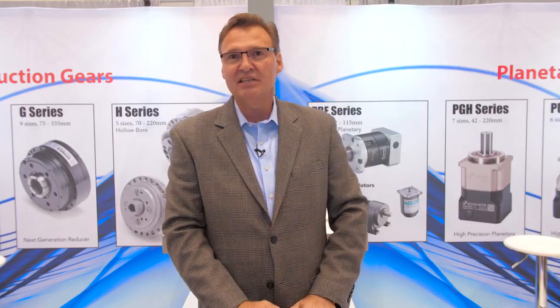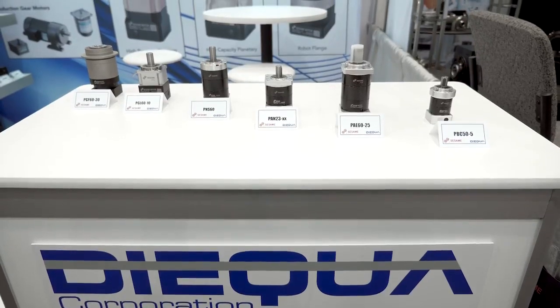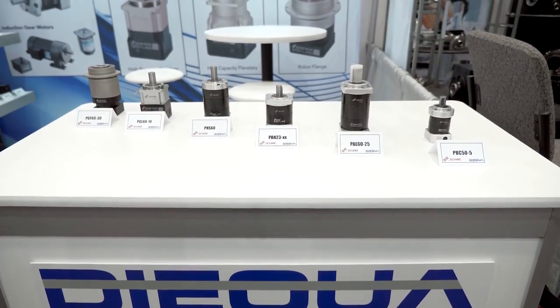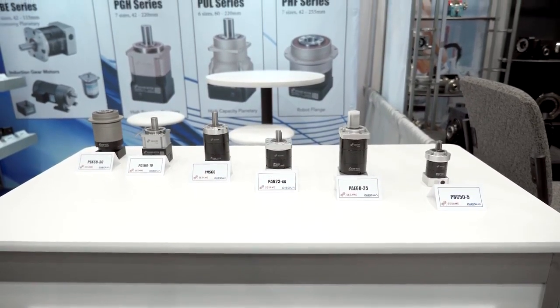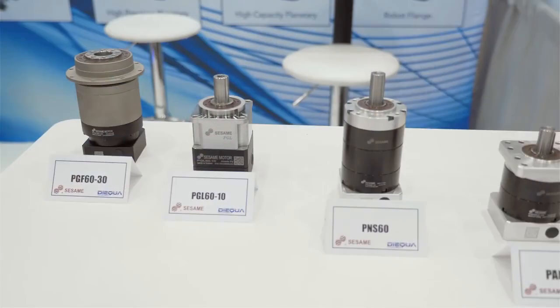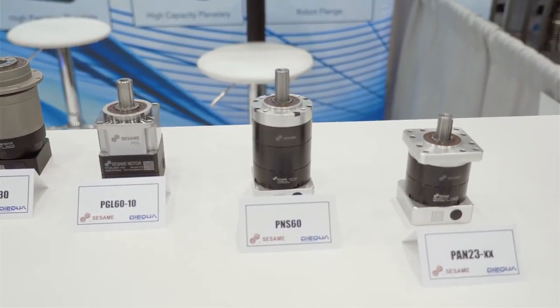On this side of the booth, we have the Sesame line of planetary gearboxes. These come in a very wide range of styles, sizes, ratios, and precision levels. As you can see behind me in some of these products here, we offer them in an inline version, a right angle version. They can have a shafted output or a robot flange output.